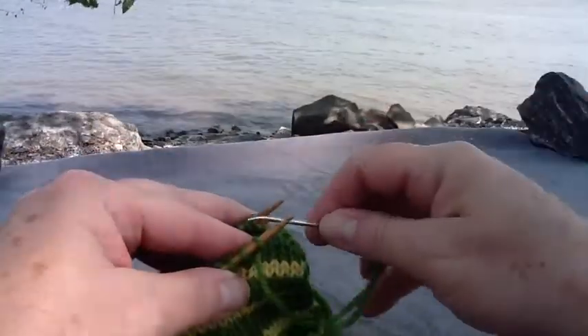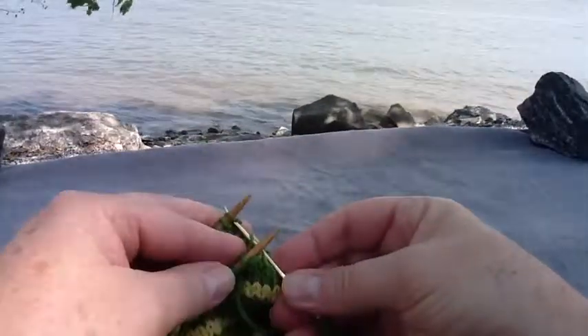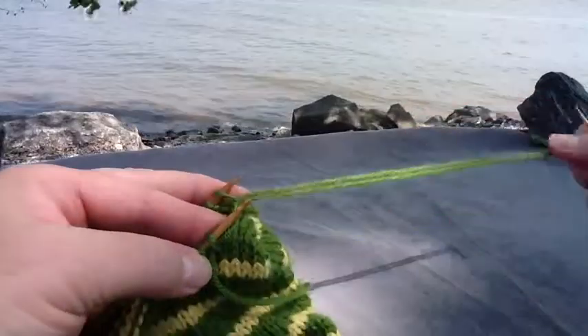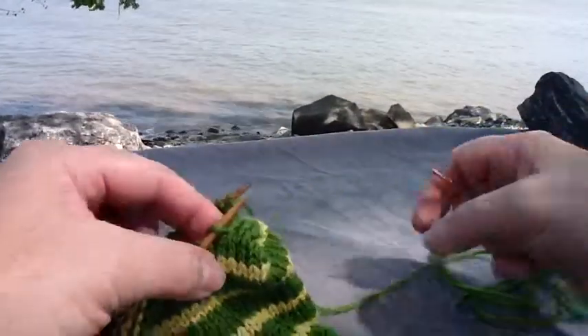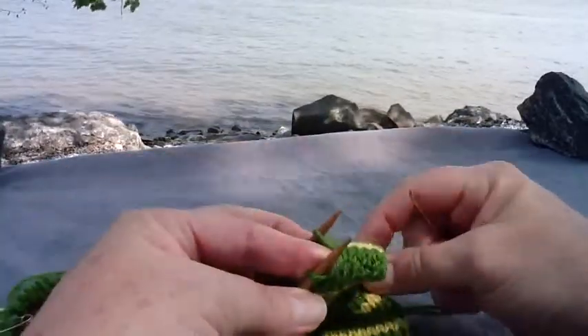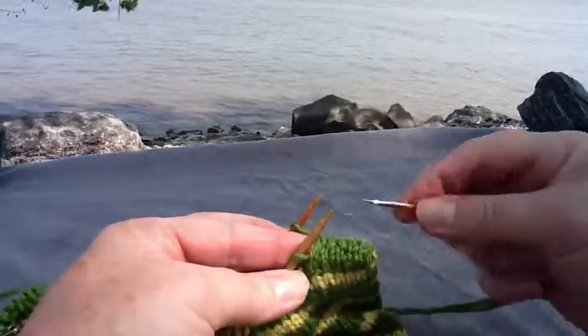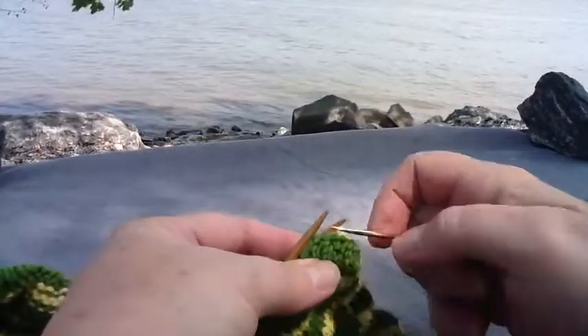I have a few more stitches here that I'm doing. And here is a little bit of the finished Kitchener, and as you can see it is a perfect join of both edges.